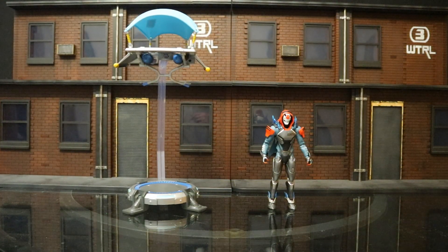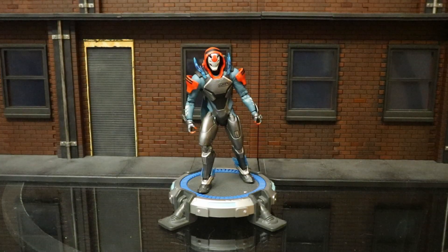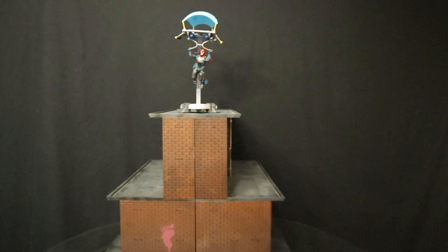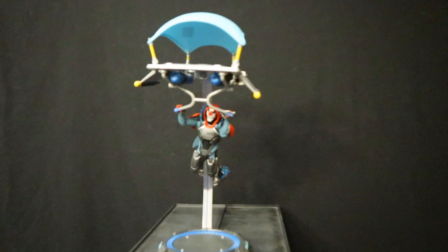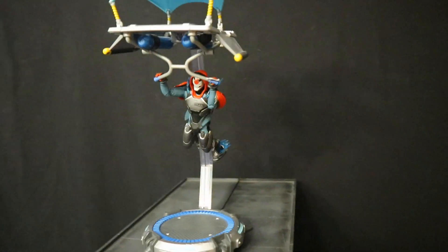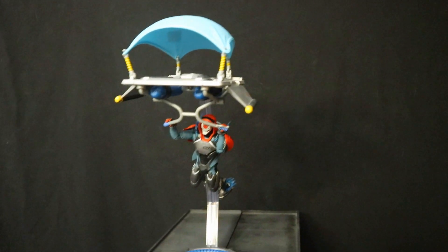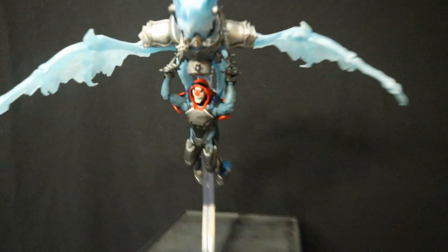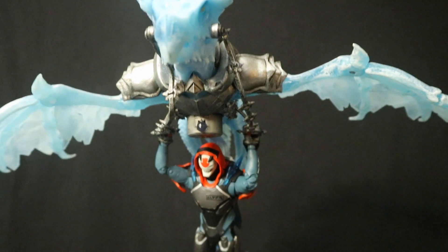Next let's check him out next to a McFarlane Glider and Launchpad combo set. Here's how he scales up next to it when it's fully assembled. Here he is jumping off the Launchpad, getting ready to deploy his glider and fly away. He works great with the McFarlane Glider — you can see he can utilize the handlebars. And if you were wondering how he works with Frostwing, the answer is excellent.